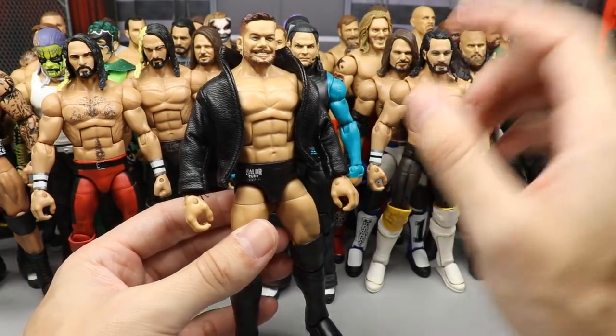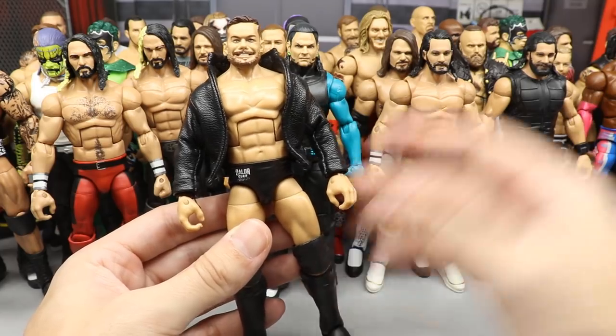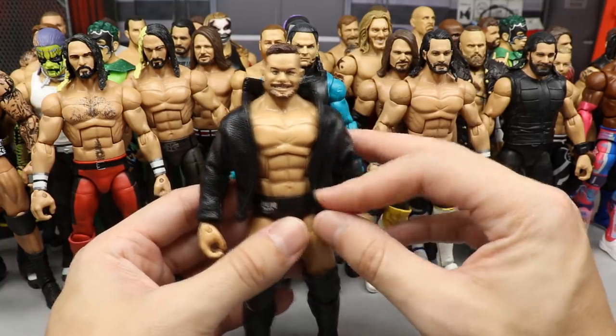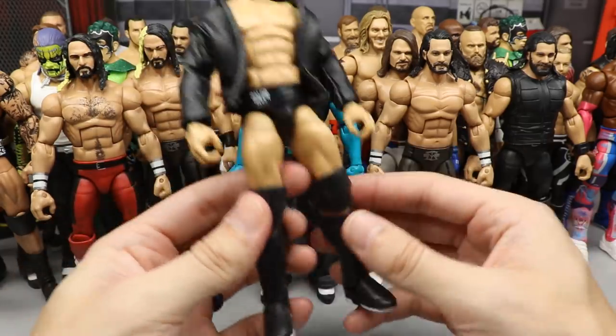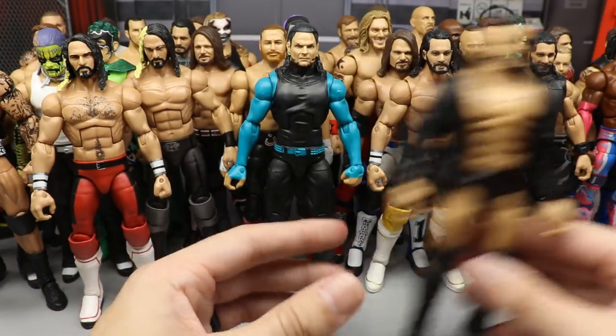Next up is the Finn Balor Ringside Exclusive fix-up — it has the jacket, and even without it, the Elite 74 head sculpt on this body embodies when Finn Balor came to the main roster. I like fix-ups that represent what the person looked like in real life, and this does that greatly. It does have some paint on the kick pads, but even without it, it's still a beautiful figure.